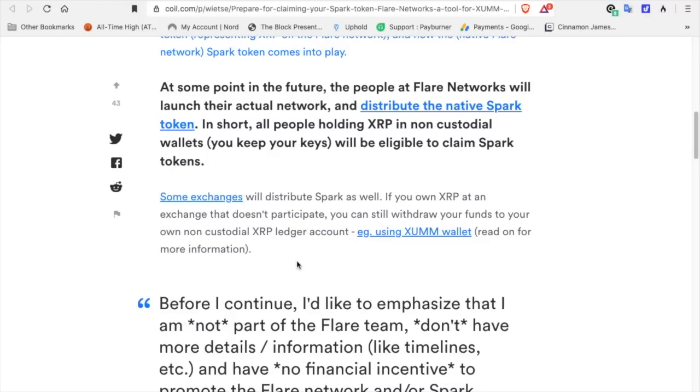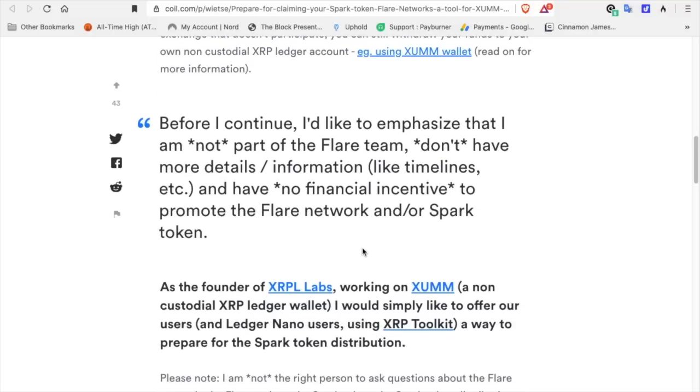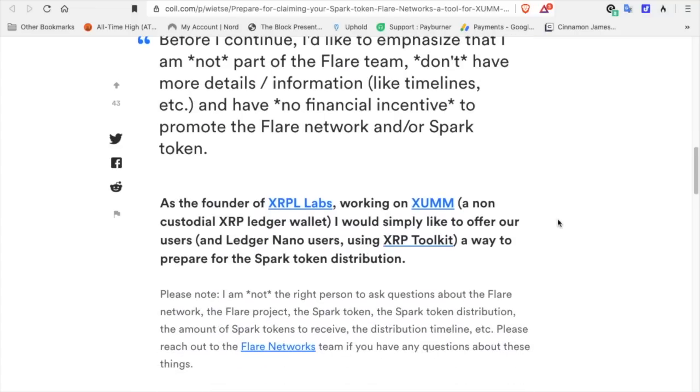Some exchanges will distribute Spark as well. BitTru is working on this; I'm not sure if Coinbase or Uphold are on this yet. If you own XRP on an exchange that doesn't participate, you can still withdraw your funds to your own non-custodial XRP Ledger account using the XUMM Wallet. ViteSaven emphasizes he is not part of the Flare team, has no financial incentive to promote Flare Network or the Spark token, and as founder of XRP Labs working on XUMM — a non-custodial XRP Ledger wallet — simply wants to offer users a way to prepare for the Spark token distribution.